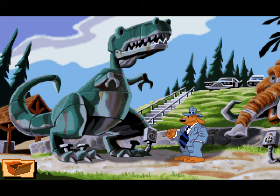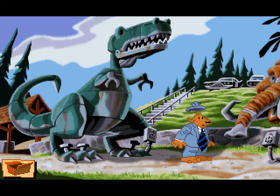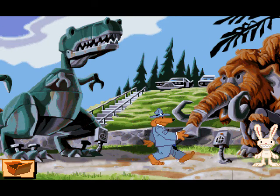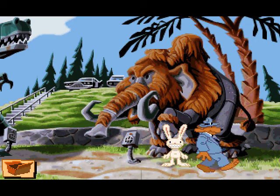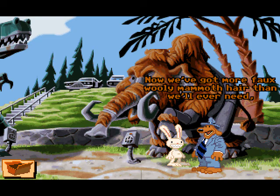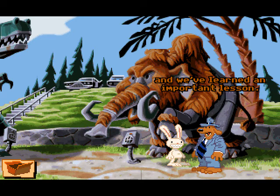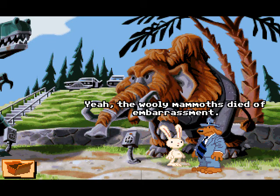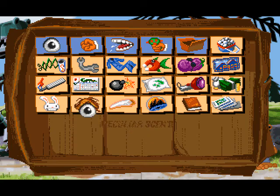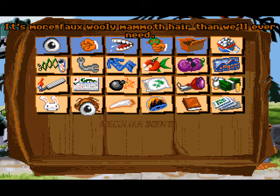Hear the ugly bunny chomp on metallic mammoth hair — and he's cutting, and he's cutting. He actually did a pretty damn good job! Now we've got more woolly mammoth hair than we'll ever need, and we've learned an important lesson. Yeah — the woolly mammoth died of embarrassment. Let's hear the comment: it's more woolly mammoth hair than we'll ever need.